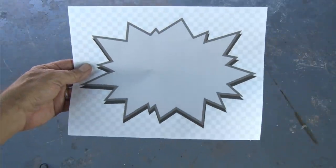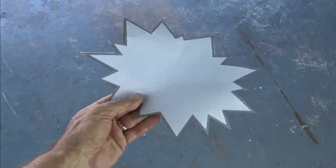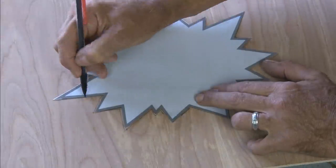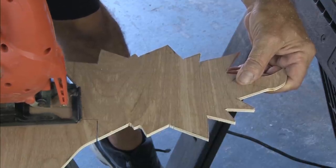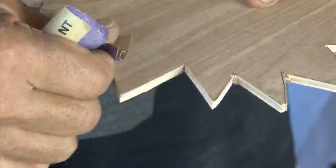The backboard for our ring toss game can be made out of anything you want, preferably wood. I found this Kapow clip art, cut it out, laid it on a piece of 1/8-inch plywood, taped it down, marked it out, and then cut it out with my jigsaw. And of course, gave it a good sanding.